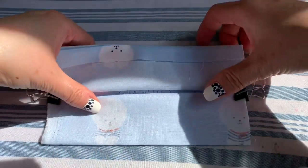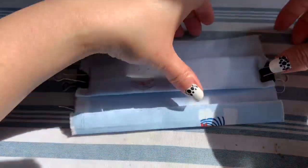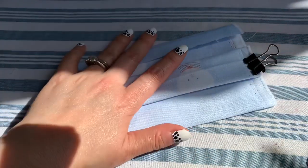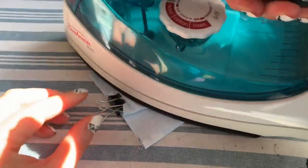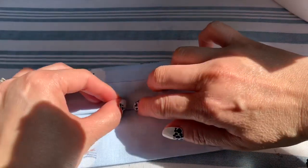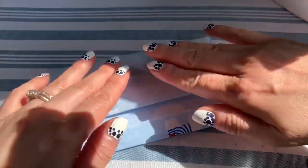Now you have it. All you do is sew along the line. Make sure you get the iron and run it right in the middle of the line you just did. Nothing is messed up — you have the line here, press with your finger, and you are done.